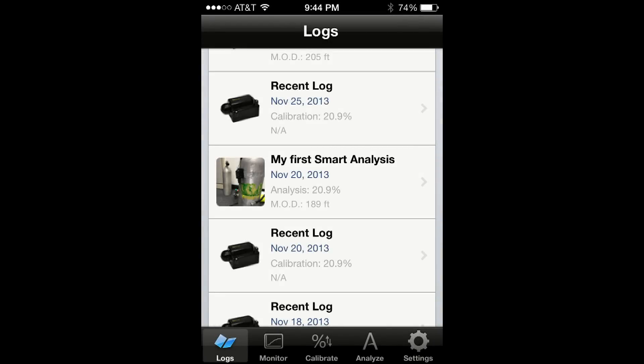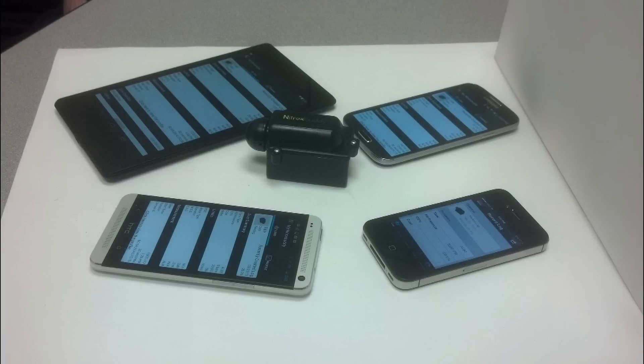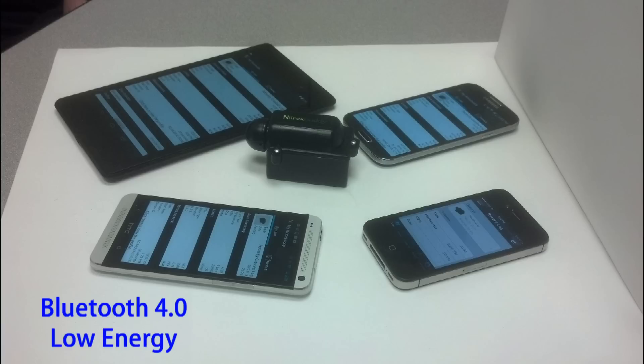Just include in the log a picture of the tank and you will not have to worry anymore about losing labels. Nitrox Buddy can operate with any iPhone or any Android smartphone equipped with Bluetooth 4.0 Low Energy technology.